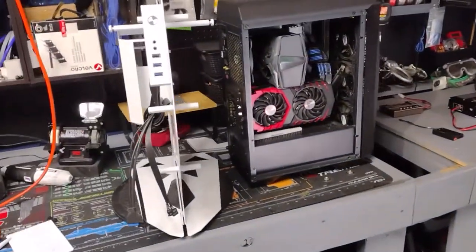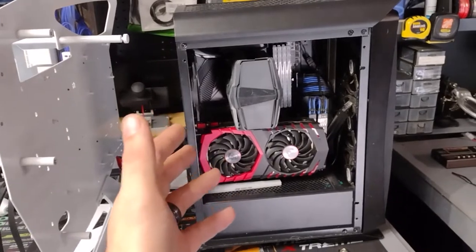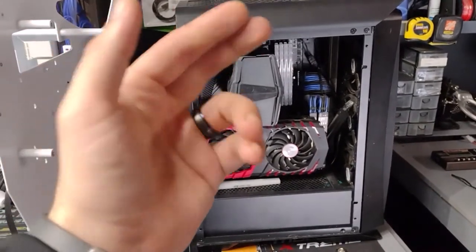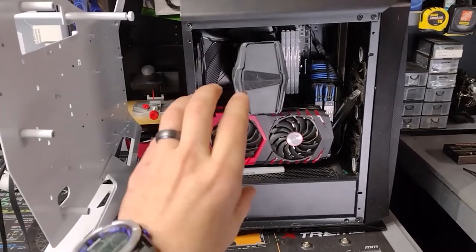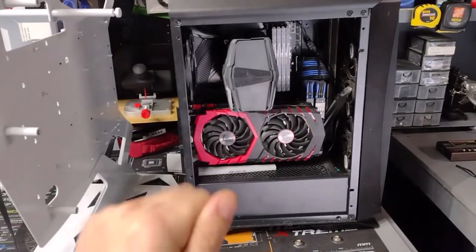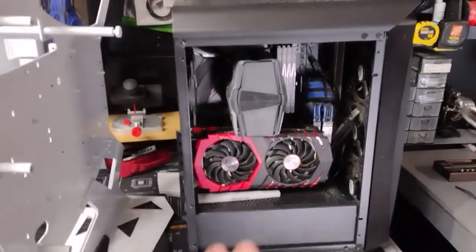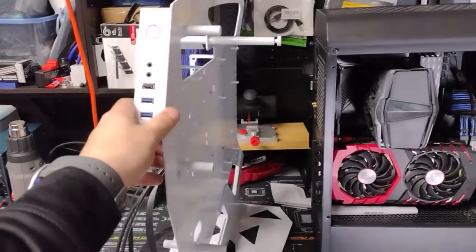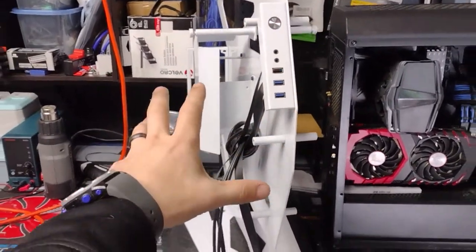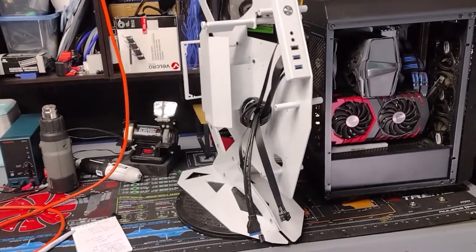Alright, today guys, this is what we're doing. We're going to tear apart this PC because we need the motherboard, CPU, RAM. We need to take the GPU out because the GPU needs to come apart so we can put the water block on the GPU, and we're going to start transferring all of the components over to this case. Then once we transfer it over, we will try to figure out how we're going to water cool this.